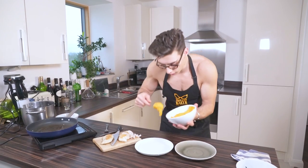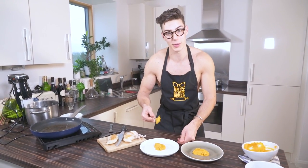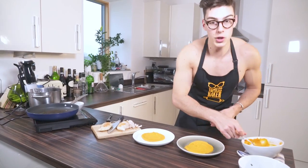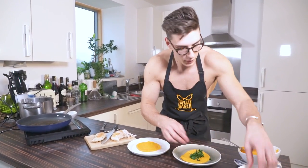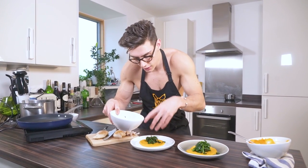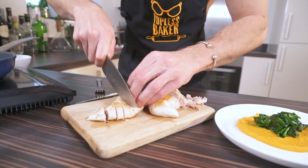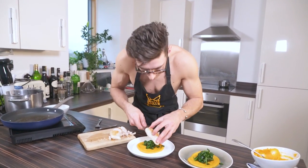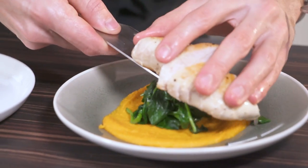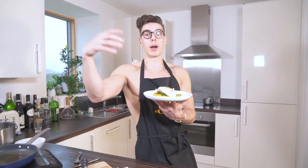I'm going to serve this with the sweet potato puree — a dollop onto the plate, spread it out into a circle. I've got two plates, one for me and one for my cameraman. Then I'm topping it with a little wilted spinach — just steam it down with a bit of butter or olive oil and salt and pepper. Then a lovely sliced chicken breast goes on top.